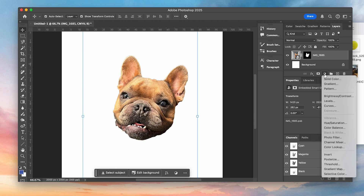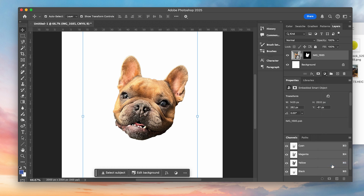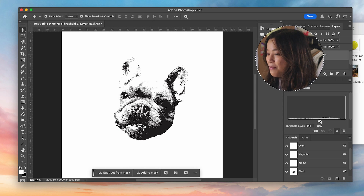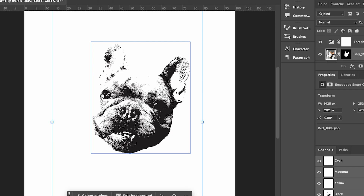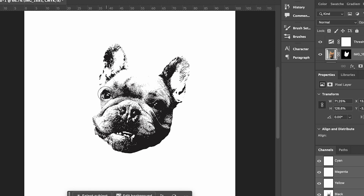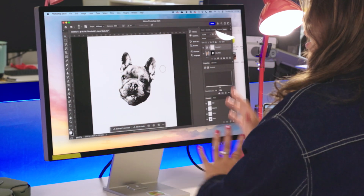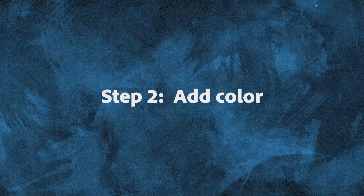Now to give this t-shirt a posterized look, I am gonna use Threshold. I'm gonna go here and click on Threshold. It already honestly looks pretty good, but I can mess around with this if I feel like some parts are not clear enough. I'm gonna go in with the burn tool. I'm really liking how his big little head looks right now. So cute.